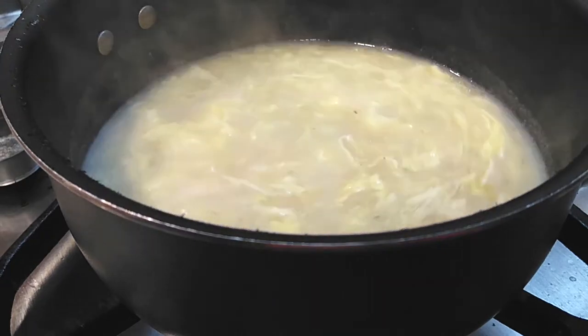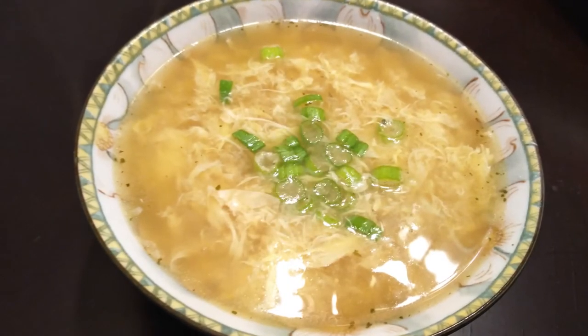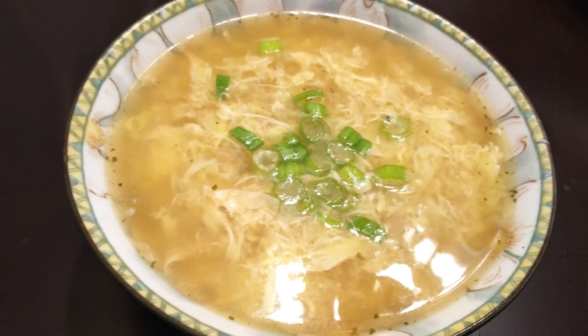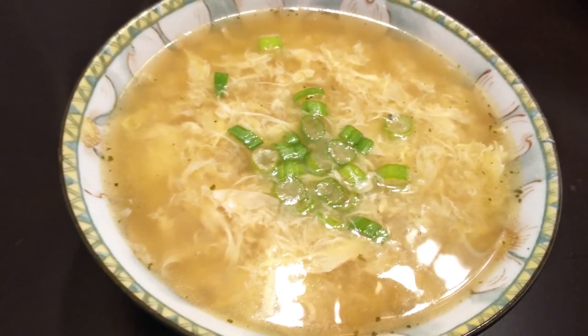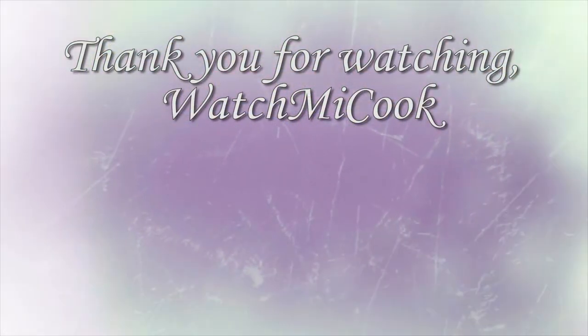Stirring all in the same direction. To make this a more filling meal, we just eat it with rice. If you guys like this recipe, please hit that like and subscribe button and comment down below, and until the next meal, thank you for watching Watch Me Cook.